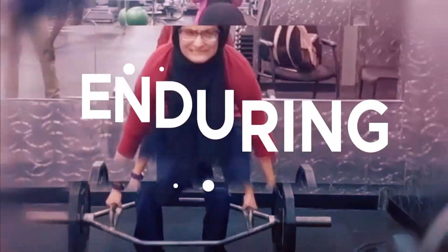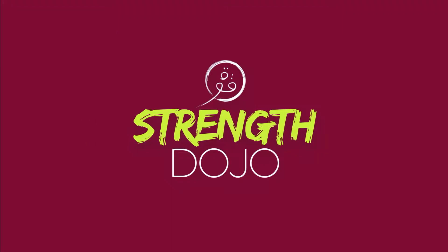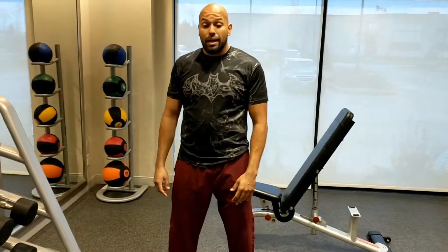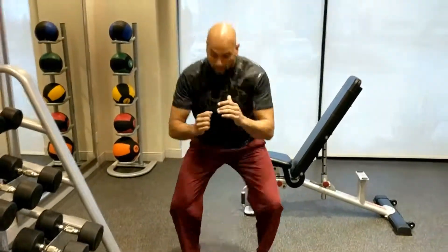We're going to do 10 squats, 10 push-ups, 10 rows or pull-ups, and after that 10 core movements.